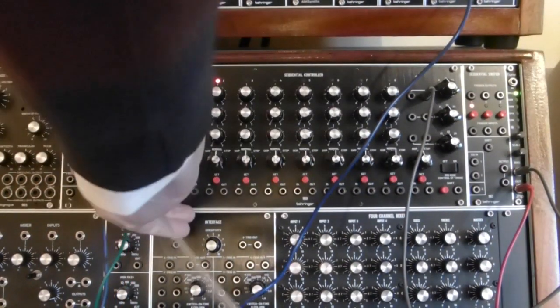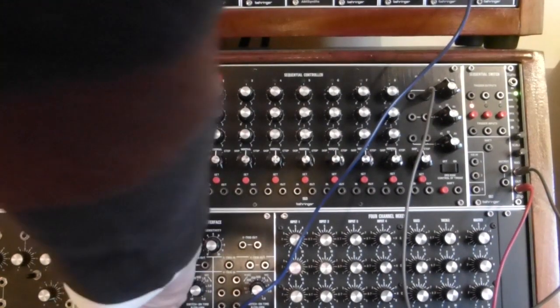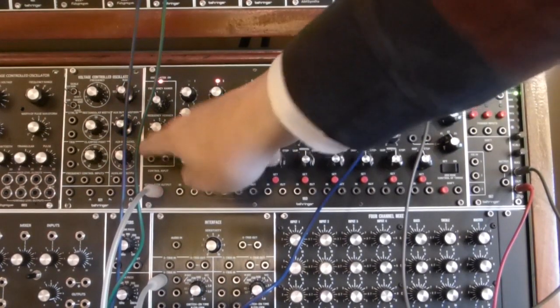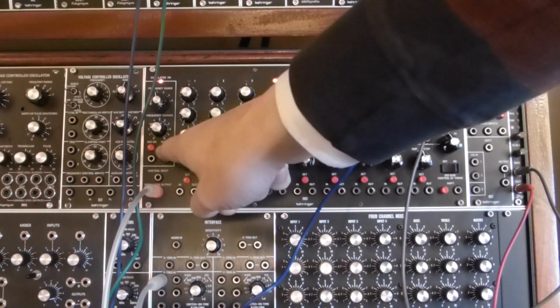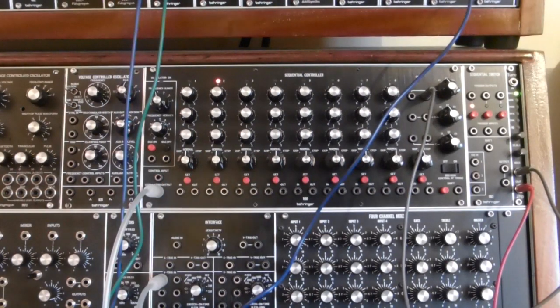If we plug in the oscillator output into a voltage trigger to S-trigger interface, which is then driving the VCOs and start things, we get a sequence. So how do we modify this to get ratcheting?